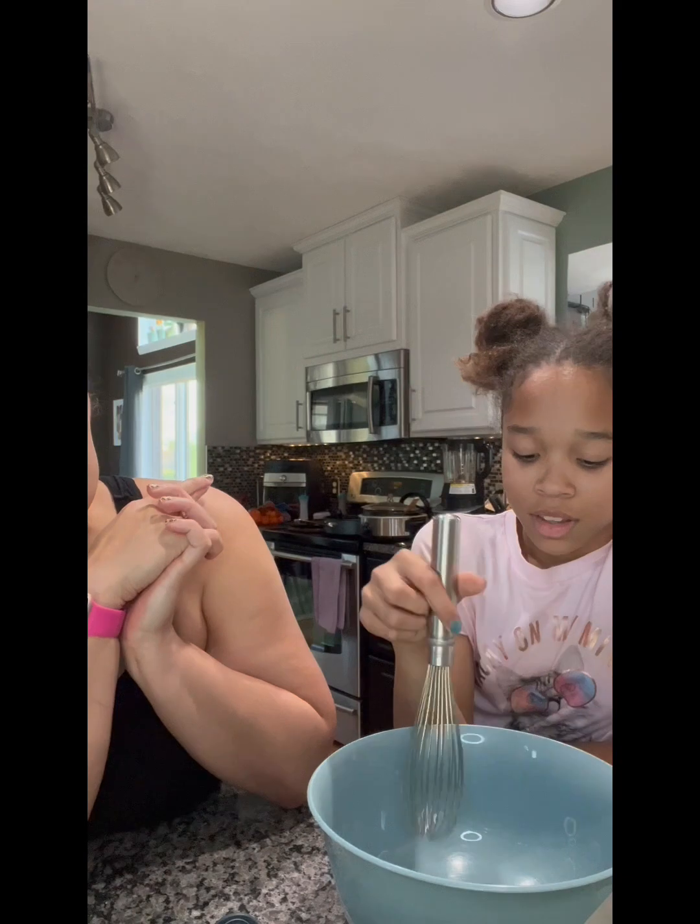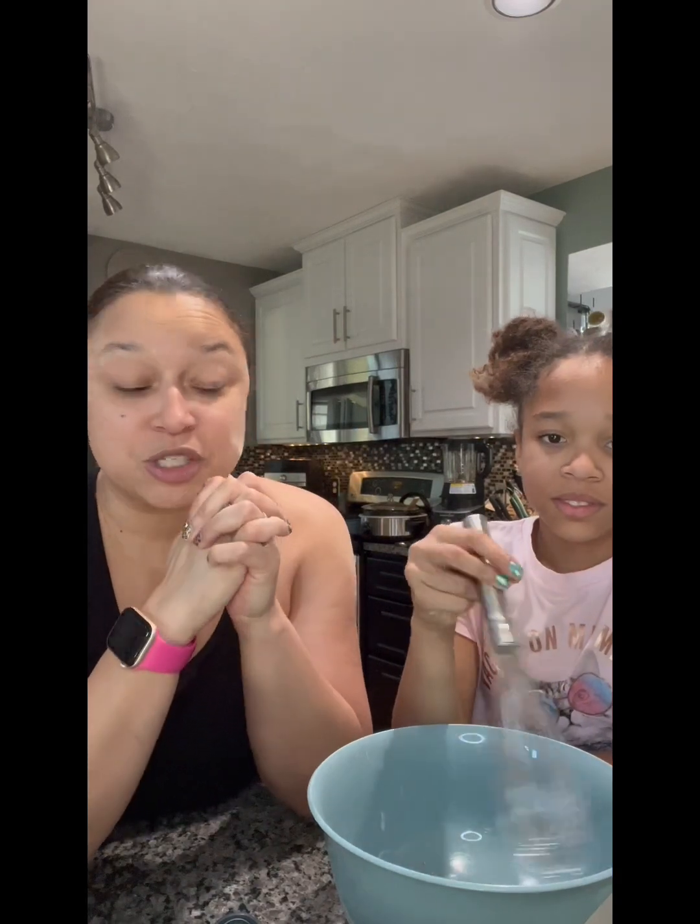Hello, VIPs! We are going to make a tres leches cake. We had a fabulous fiesta this past weekend. Don't mind my Taco Tuesday stuff still on the stovetop — Joel hasn't come eat dinner yet; he was convinced he had to mow the lawn immediately after work. So we're working with a little bit of a messy kitchen, but we are going to make the tres leches cake.